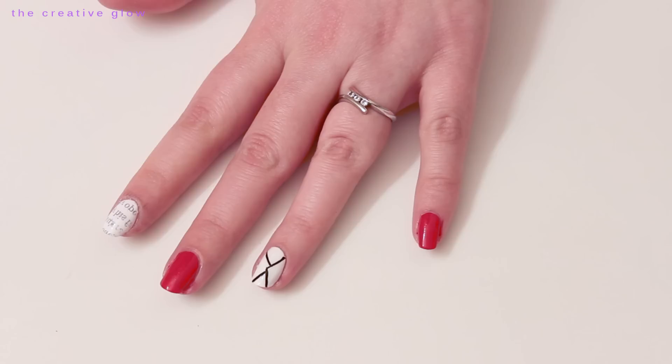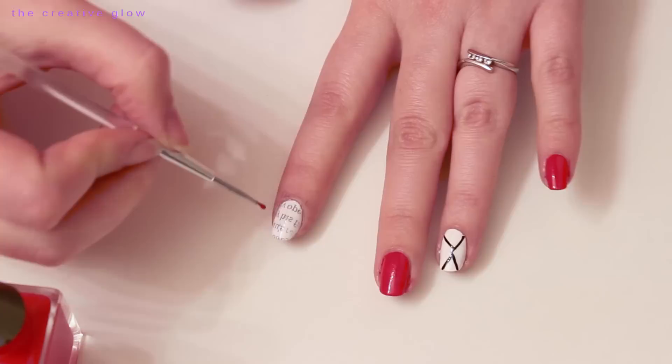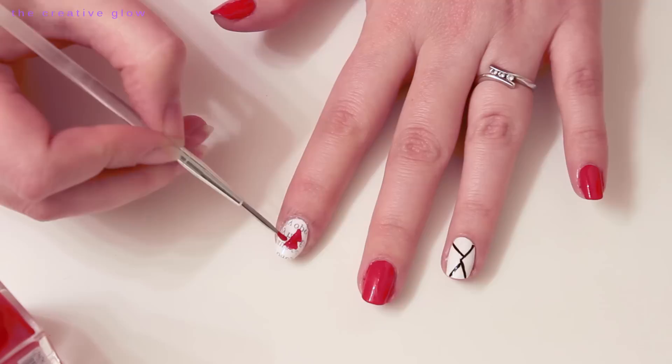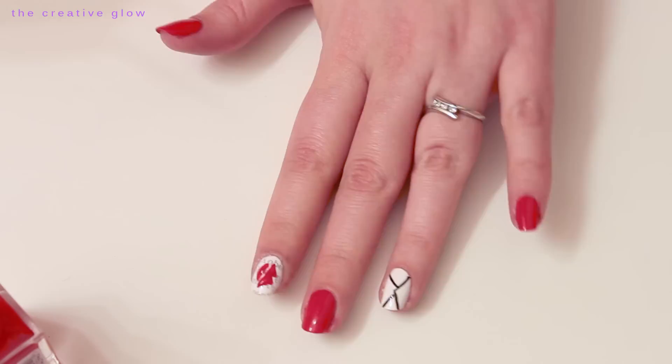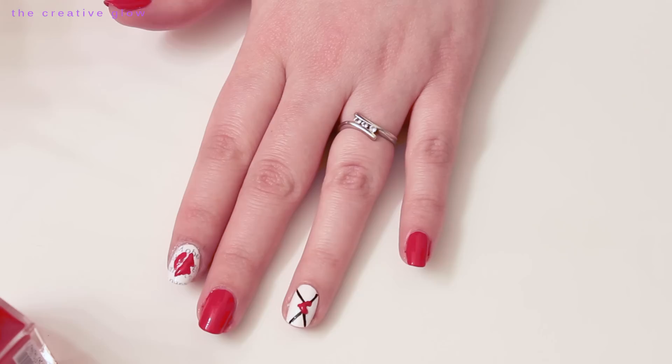Now your nail with the text on it should be dry, so we can move on to the next step. You're just going to need a dotting tool and your red nail polish. Load your dotting tool up with a nice amount of polish, then create two peaks side by side and then a line to join the bottoms together, and fill it in — so it's starting to look like an upper lip. Then create the bottom part of the lip and adjust to make it look more like a lipstick kiss. While you're waiting for that to dry, finish the other nail with the envelope by adding two dots and then a third dot to create a triangle, then join all three dots to create a heart.